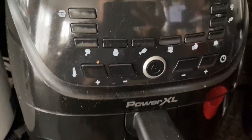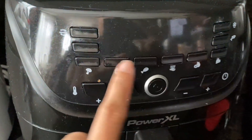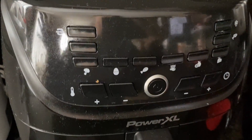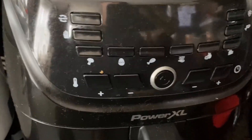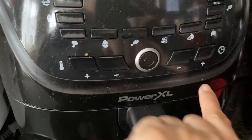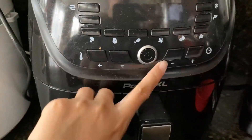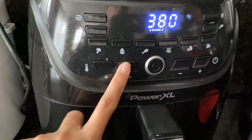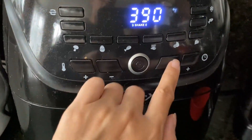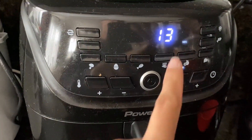These are the buttons on it — this is your power button. To be honest, I don't use any of the presets because they're basically temperatures and times already set in stone. All I use is pretty much just the temperature and the timer. You just turn it on, hit power, change the temperature to however high you need, and then set the time.